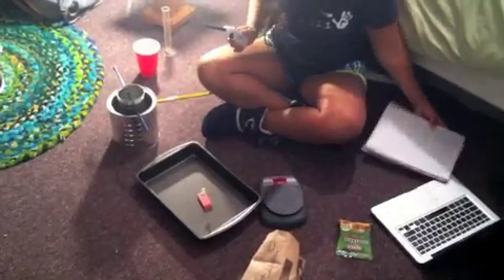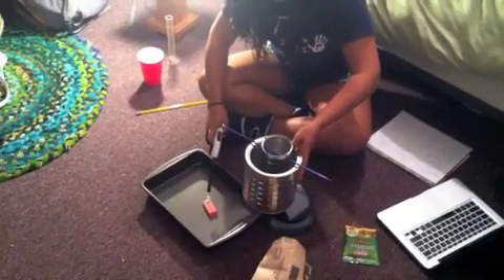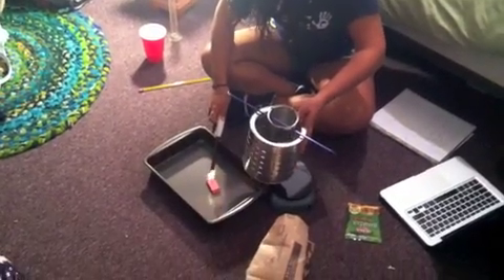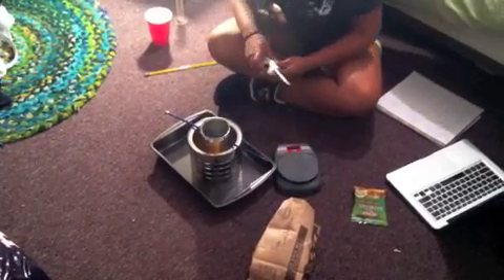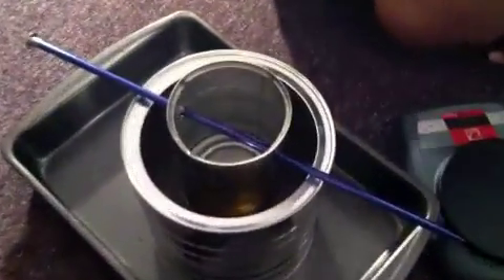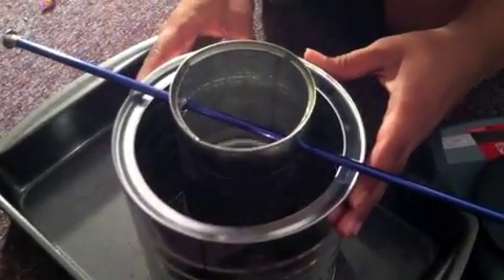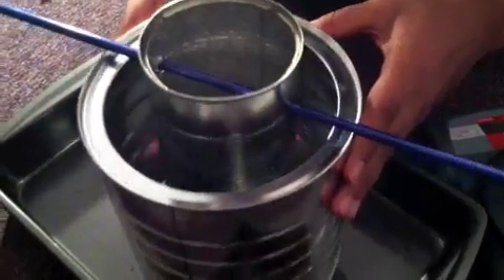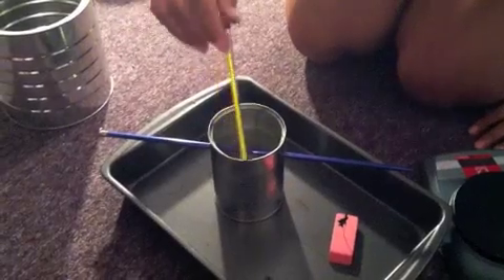Okay, here we go — placing the can over the flame, making sure it's centered. The flame is dying now — it's still going a little — and now it's out. I'm going to move this over and remove the can to the safe surface so we can measure the temperature afterwards.